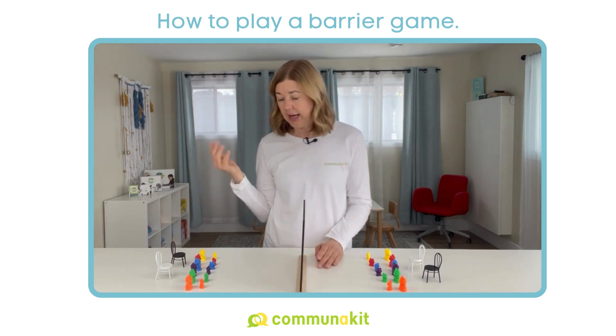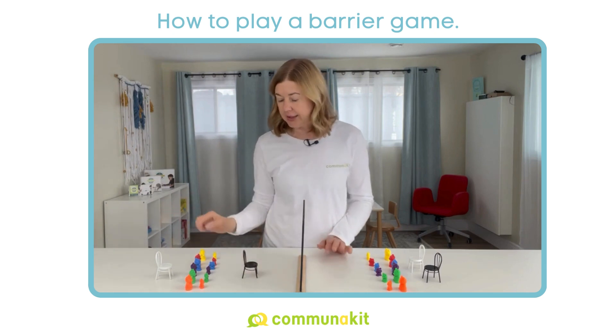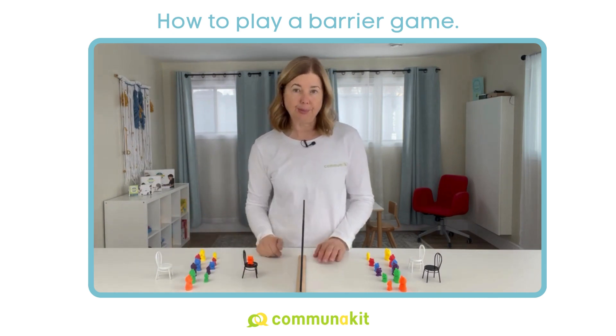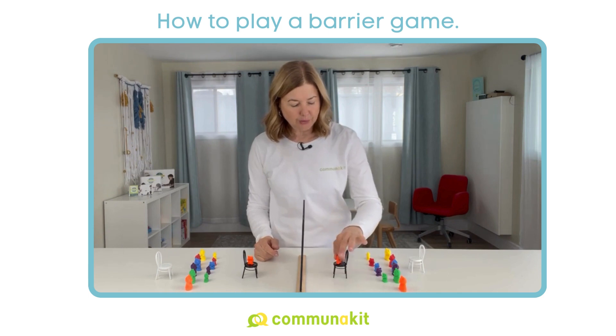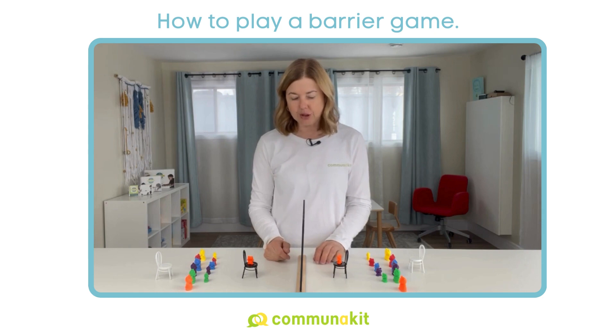You could work at a very simple level of language and do something like tell the child to put the small orange bear on the black chair. So you've said it, they've listened to it, and then they attempt to reenact or make that same arrangement based on how well they understood that information.